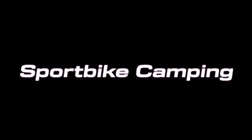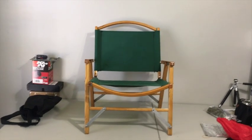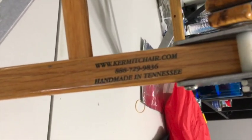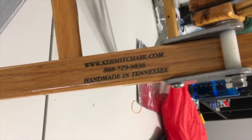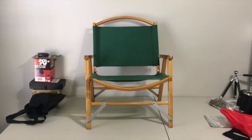If you have been looking for a motorcycle camping chair, I just might have the answer for you. This is the Kermit chair. In my opinion, this is the best camping chair out there for motorcyclists.